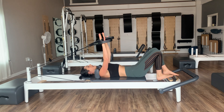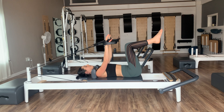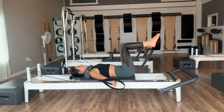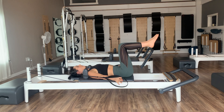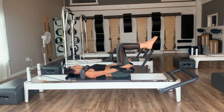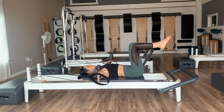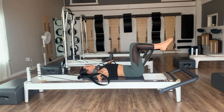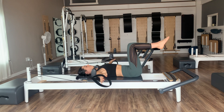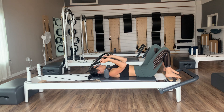Reach those arms nice and long again, neutral spine, knees back up into tabletop. From there, let's go into some arm circles — press the arms straight down to the mat, open them out to the sides, circle them around and back up. Exhale press, inhale circle around and up. We'll go two, and one, and back up. Then reverse — open to the T, press to the hips, reach back up. Two, and one. Arms up, feet down, and hang those straps back up.